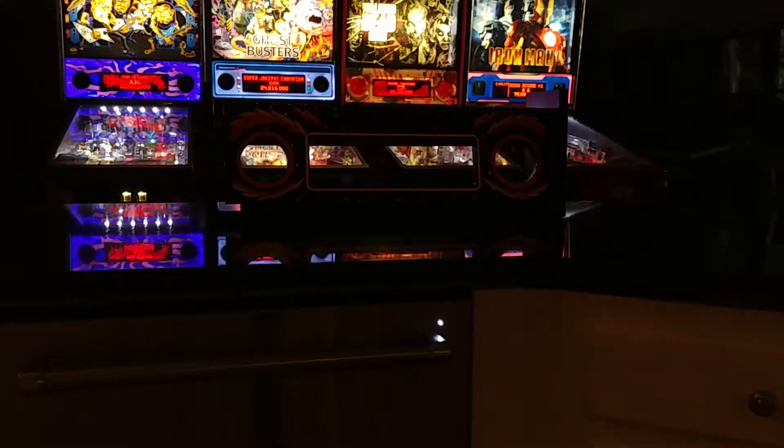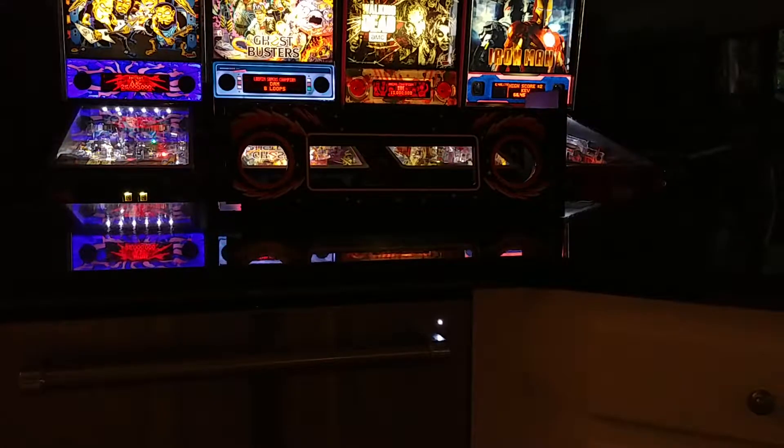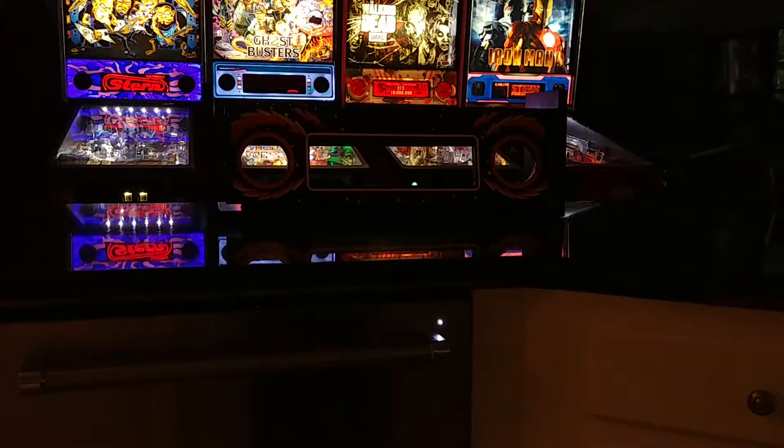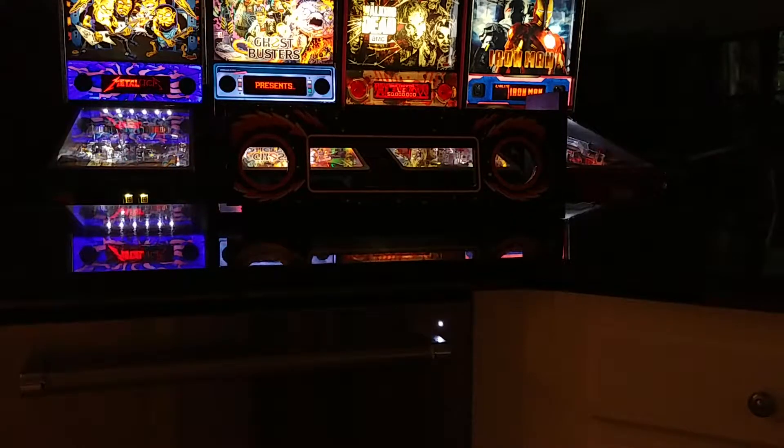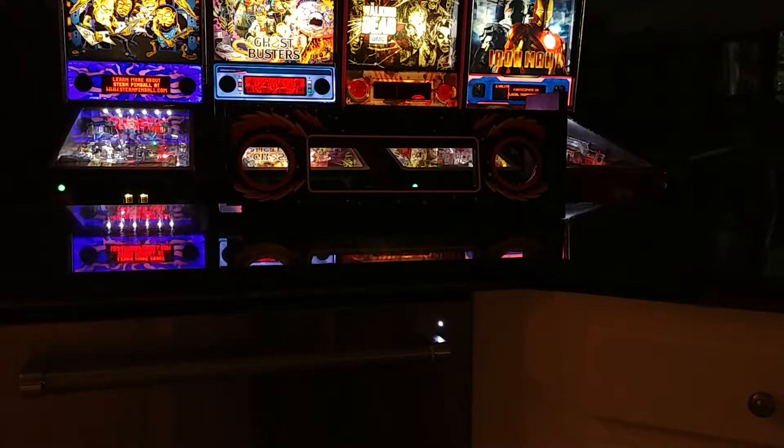Now I'm going to dim down the lights a little bit. We struggle very hard to videotape pure light and represent accurate colors, but I'm going to give it a shot and represent truest to what I see in my eyes. Now the difference is this is your game with a decal versus your game with a lighted speaker panel.